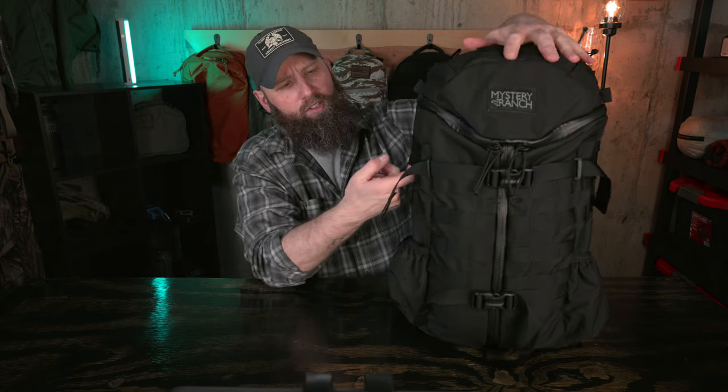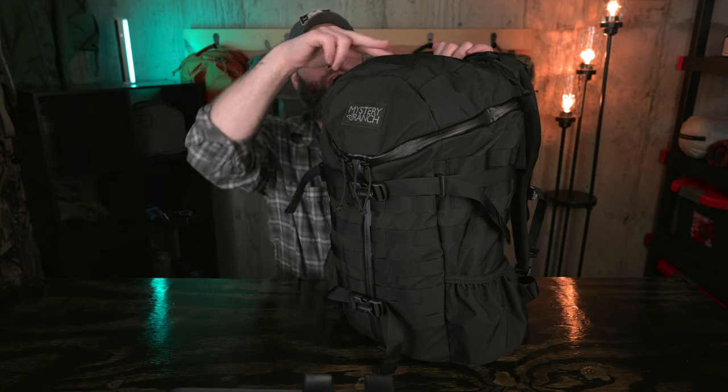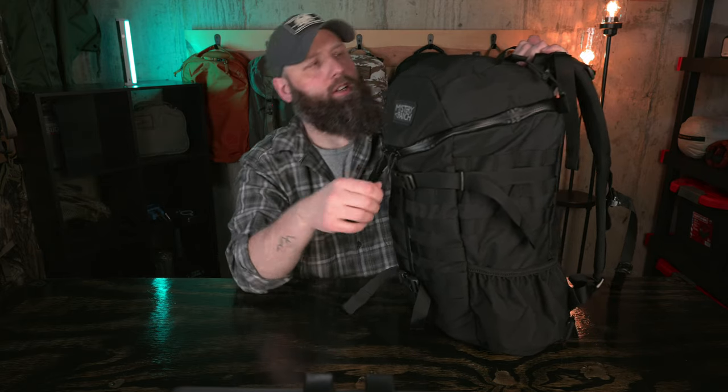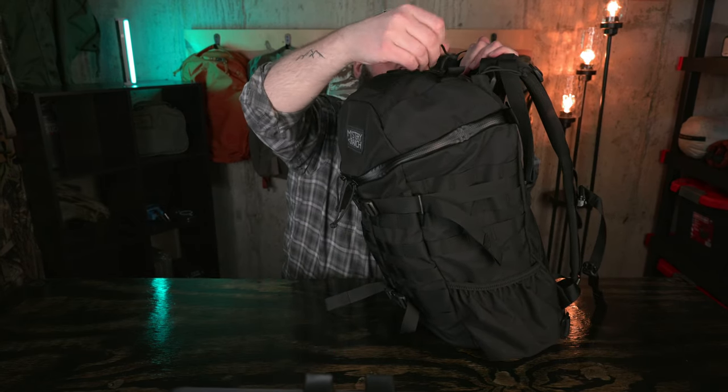We've also got a couple of compression straps on the front — one on the bottom, one on the top. The top one has some keepers built in, and you can also use this strap to retain something like a tripod if you're going to put one in the side pocket. We've also got two pockets in the lid, both accessible via Aquaguard zippers. There's a loop field on the lid and some Mystery Ranch branding — a fairly large patch, but pretty low-key with the grayed-out-on-black look. We've got very long paracord-style zipper pulls on all zippers, knotted at the end, which offer very good purchase.